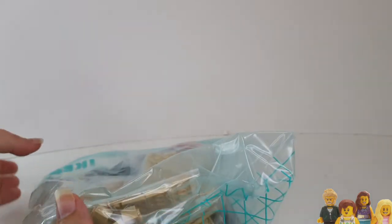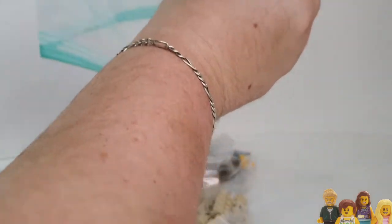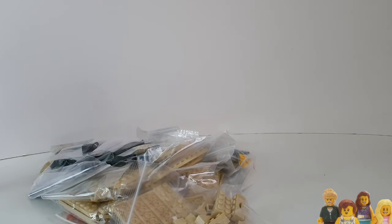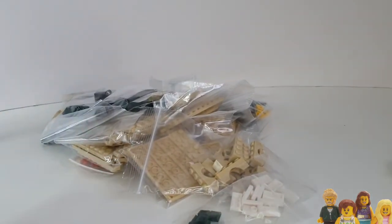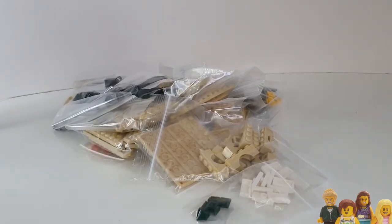They could probably have got away with a smaller box. We've got tons and tons of little bags in there. So the first thing I will say before I get into this is a top tip for Bricklink ordering.